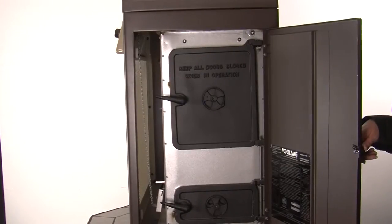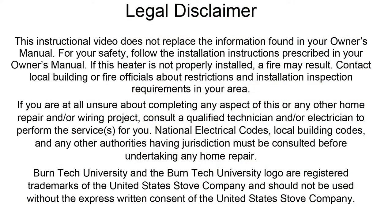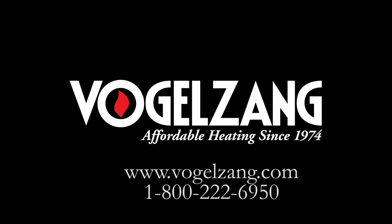Now that your project is complete, you can shut the cabinet door and are ready to operate your stove. This video is for informational purposes only. We strongly recommend a certified electrician or stove technician to do any repairs for you. If you need further assistance or have any questions, please visit us at VogelZang.com or give us a call at 1-800-222-6950.